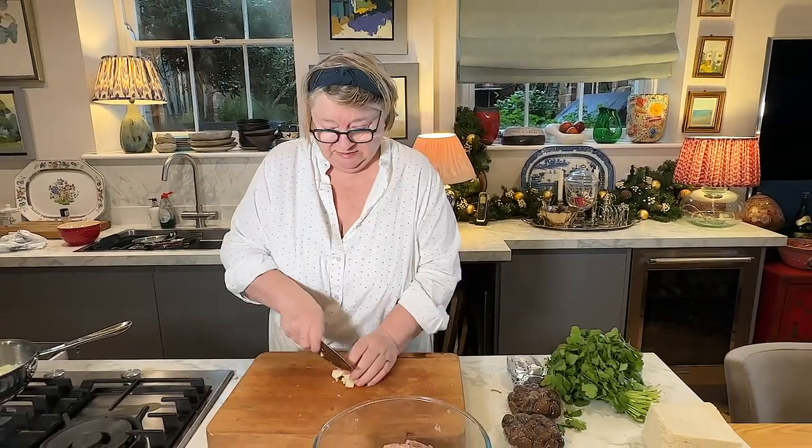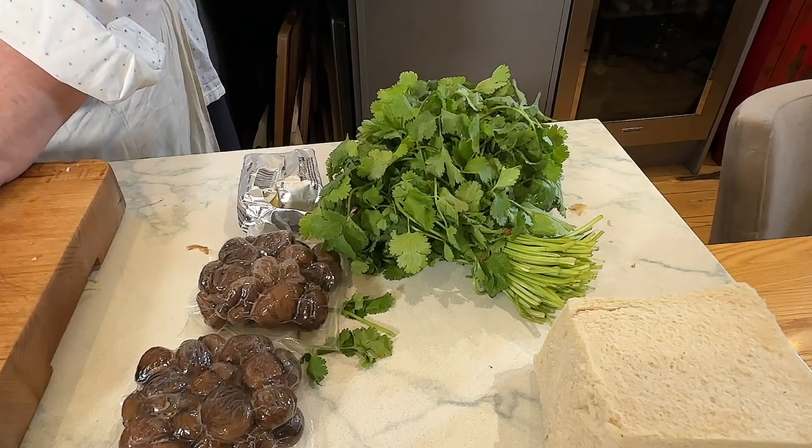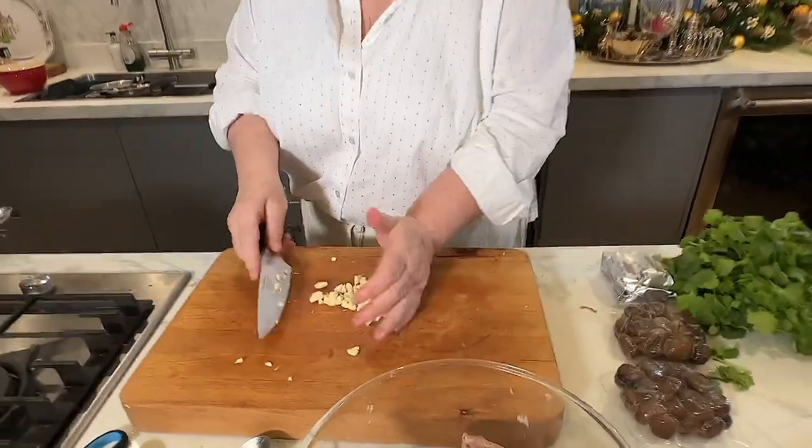I'm also going to put coriander instead of parsley. The reason I'm doing the coriander is because I think it will give a little bit of extra flavouring. Now I'm going to put this in here.